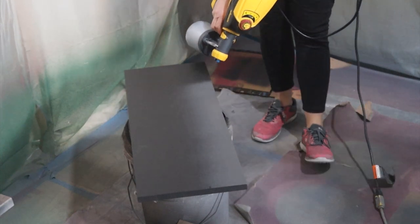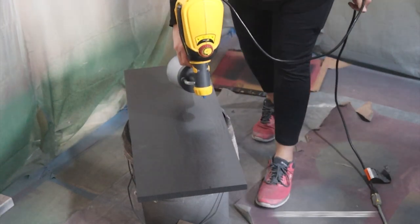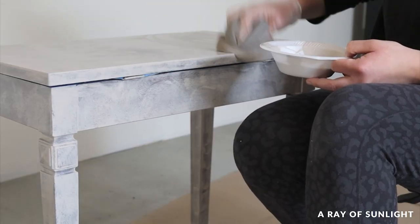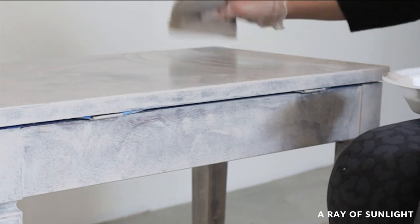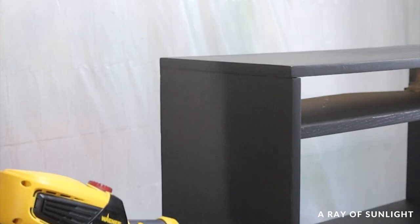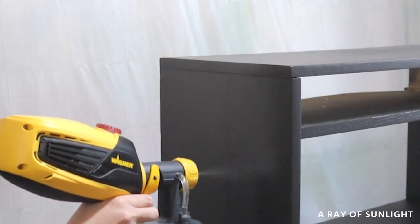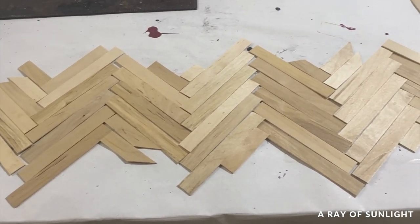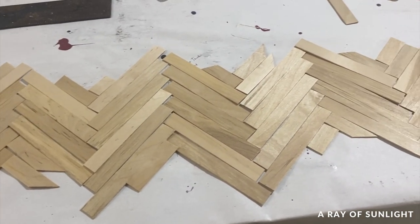Hey friends, this week I'm sharing what happened when I sprayed the all-in-one Heirloom Traditions paint. A few weeks ago I tried out the paint for the first time and I loved it, but I did not care for the textured finish that it left behind. So here I am trying to spray it on instead. I also added a cool herringbone accent to the drawer, and I'll share how that all went down.